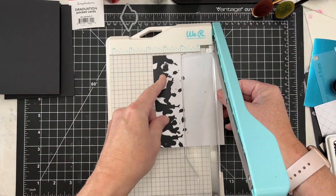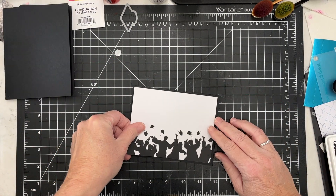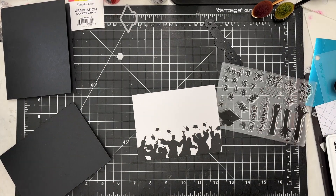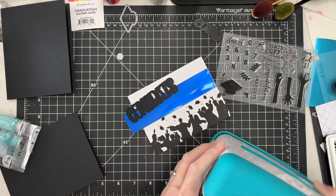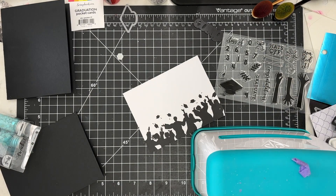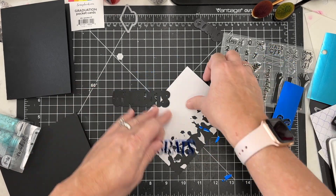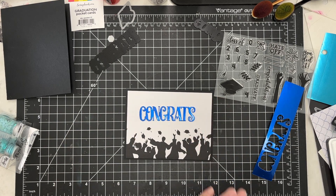I'm trimming these larger cards down to five and a quarter, which is just a little bit smaller than an A2 size card. I've got some black cardstock cut to an A2 size card ready to go. I've got a couple of 'congrats' dies from Diamond Press, and a stamp set from Paper Tray Ink called 'Hats Off to You' — that's where I get the numbers, the graduation hat, and the confetti celebration stamps from.